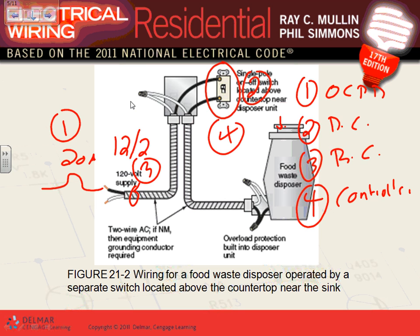One more thing: all of these need an overload because it's a motor. So number five is overload — sometimes there's a little button on the unit itself. If you put a lot of bones in your garbage disposal around Thanksgiving and it stops working, go check that little red reset button — it may have popped out and needs to be pushed back in.